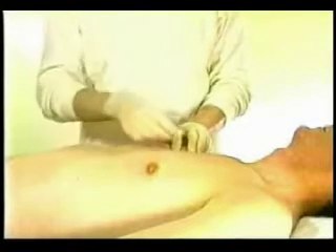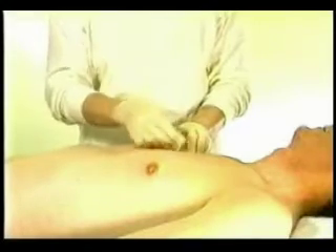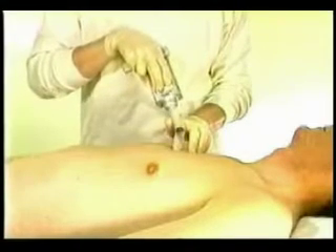The skin between my fingers is cleansed with a simple alcohol swab. Now, without moving my fingers, holding the target, I pick up the instrument and get in position.